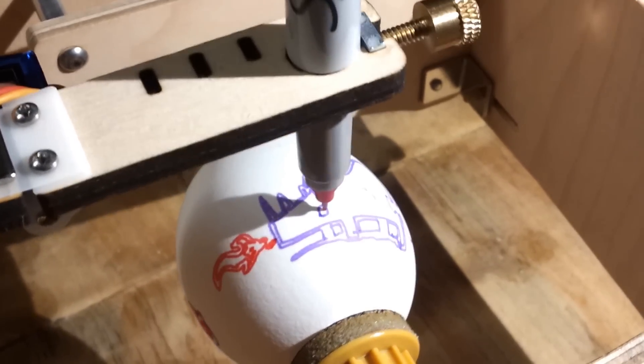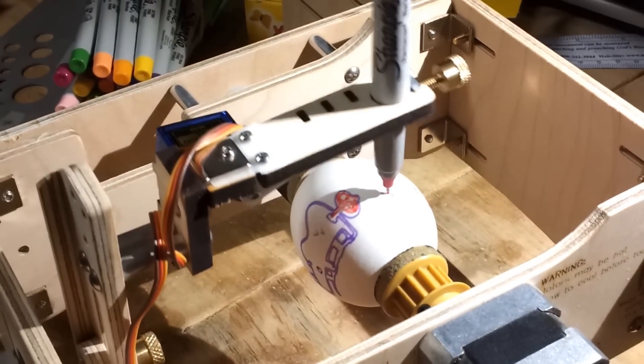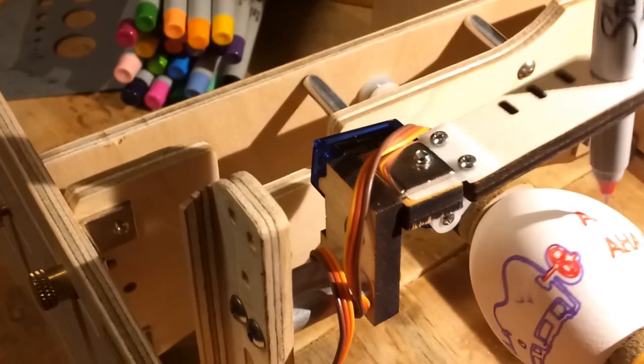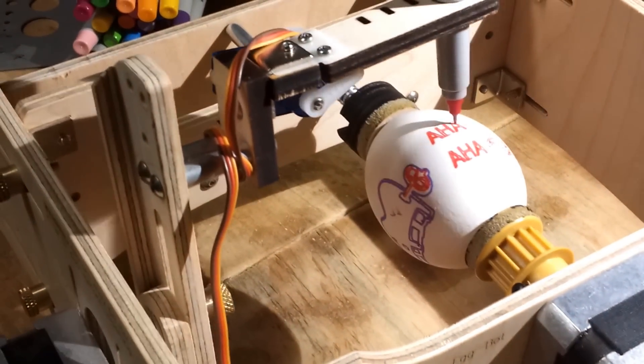We need a display case for that. All hands on egg — Inkscape, Egg Bot — times two!